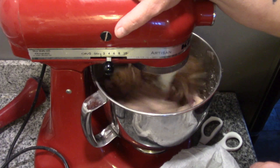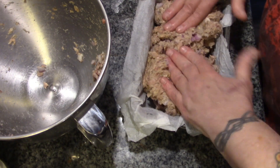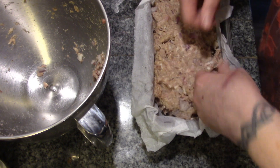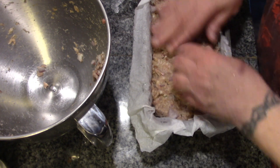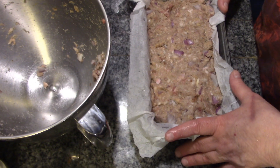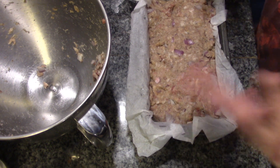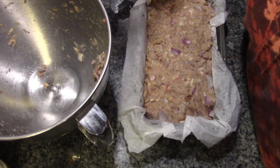I just lined my bread pan here with a piece of parchment. And this is going to make a big meatloaf for us, but that's okay, because these are going to make some really awesome sandwich slices after the fact. So there it is — this is going into a 350 degree oven for 40 minutes. Once my oven is up to temperature, I'm just going to throw a couple of cobs of frozen corn in the oven too.